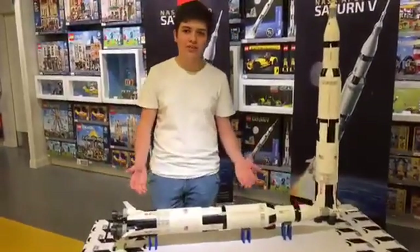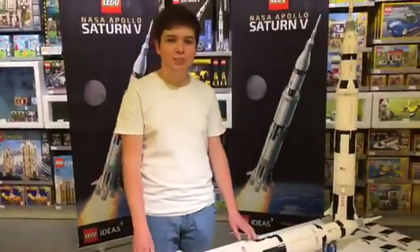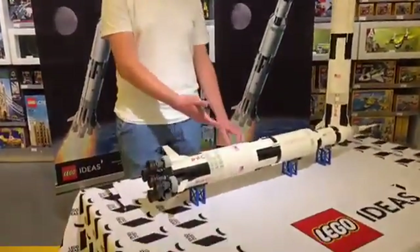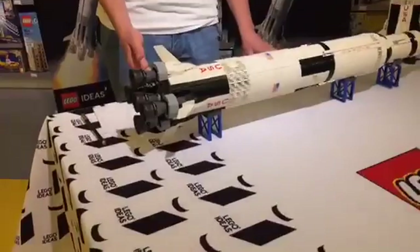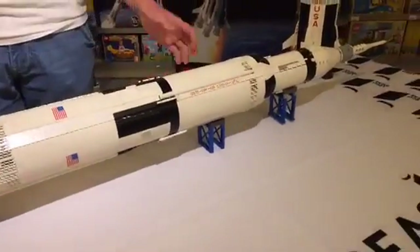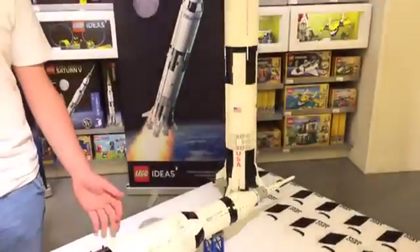This set includes 1,969 pieces, which is incidentally also the year that Apollo 11 landed on the moon, 1969. As you can see, the set includes three blue stands, which also come with the set, which allow you to display the rocket horizontally. That's also great for those of you who don't have a ridiculously huge shelf.